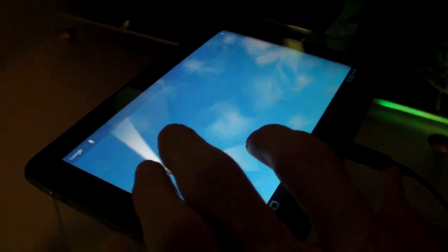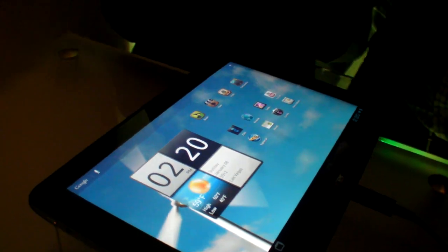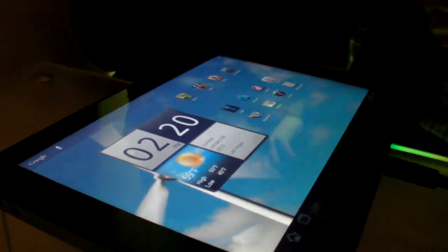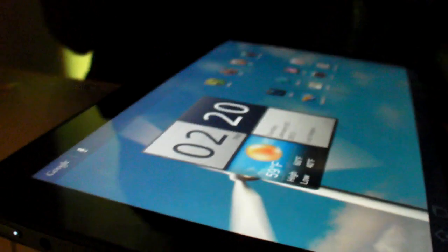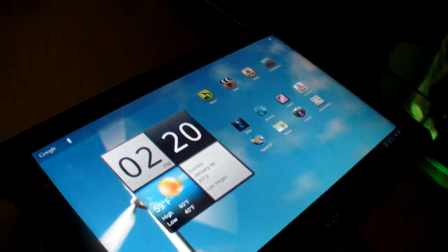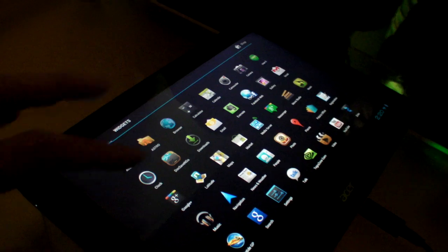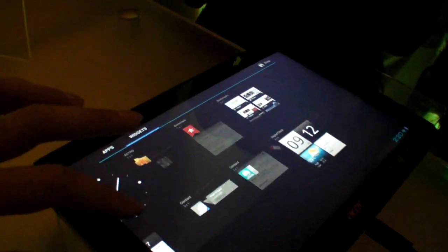Here's the new Acer Tegra 3 with a 1920x1200 screen — the first super HD 10-inch screen on an Android tablet, running Ice Cream Sandwich.